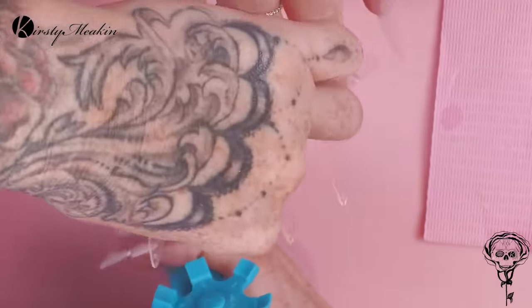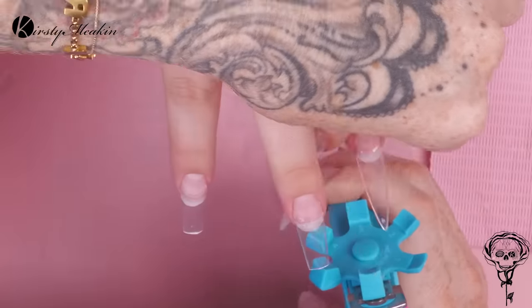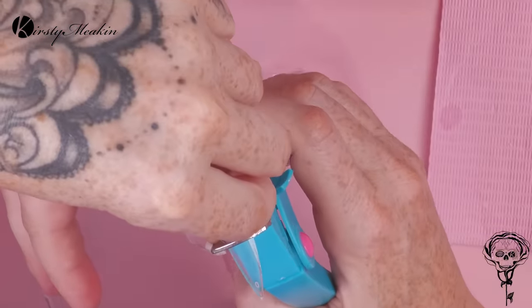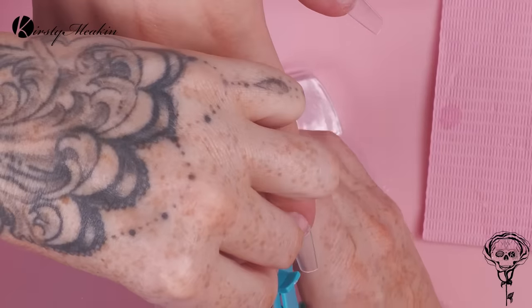Sometimes your glue just gets stuck and there's no way you can get that lid off. And you've not got Adam around to open it for you — then this tip is really, really cool.